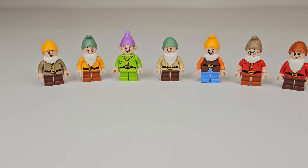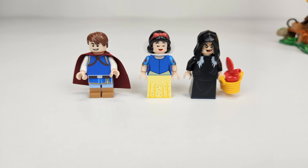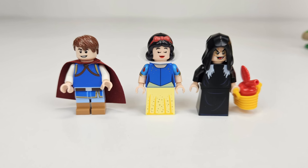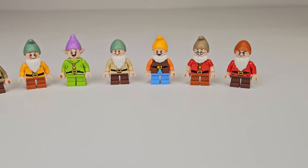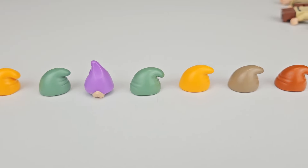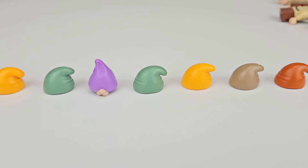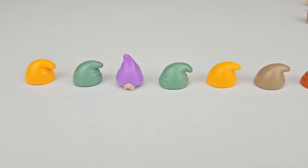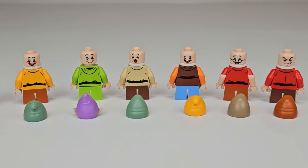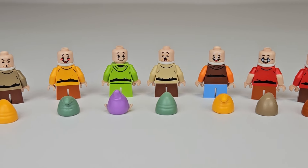For many Lego fans, Disney minifigs are highly desired, and this set certainly feeds that culture. While Snow White, the Evil Queen, and Prince Florian are not brand new — having appeared in last year's Disney Castle — all seven of the dwarves are indeed new and unique to this set. Bashful, Doc, Dopey, Grumpy, Happy, Sleepy, and Sneezy are all included with double-sided head printing, new torsos, and are fully bearded. The torsos are all printed on both sides, with many featuring metal buttons and stretched belts to accommodate the dwarves' rotund bellies.